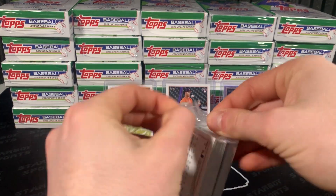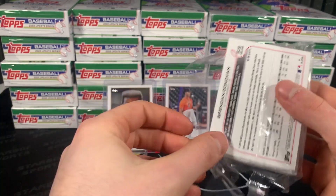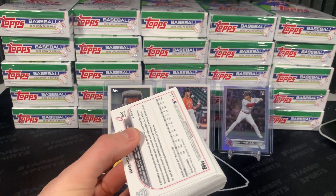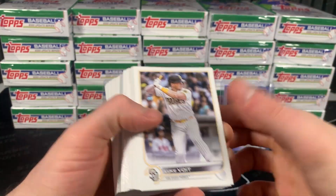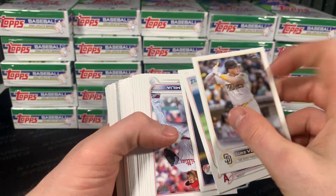All right guys, what a first pack. Wow. That painless short print is sick, but that Alec Thomas silver foil is dope as well. I don't know how you beat that. Obviously you could get a low numbered Julio or low numbered Bobby, but what a pack all together.